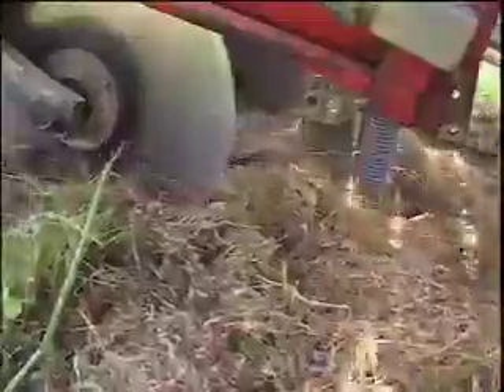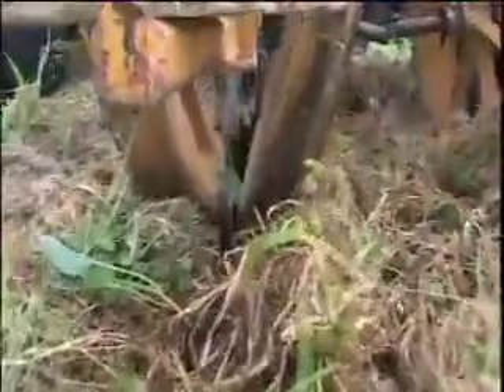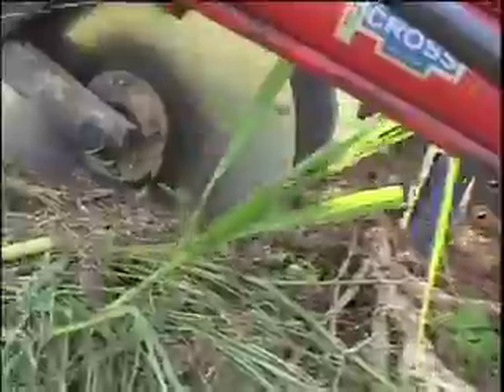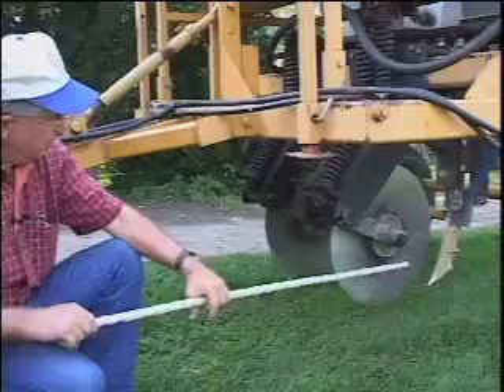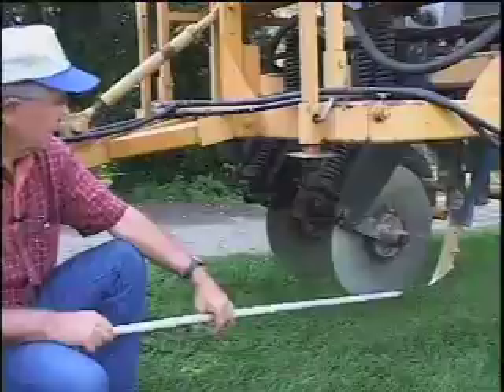It has two distinct components: the up-front subsurface tiller part, and then the transplanter that trails behind. This here is the fertilizer coulter, and oftentimes you need an even wider coulter. This one's 20 inches. The residues sometimes are very, very thick, so you have to slice them. But sometimes when you get real high residues, it'll get caught up in the hub, so the newer models we sell come with a 24-inch coulter.